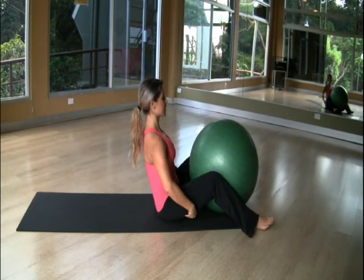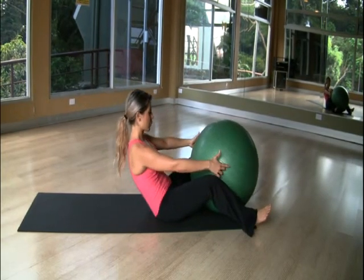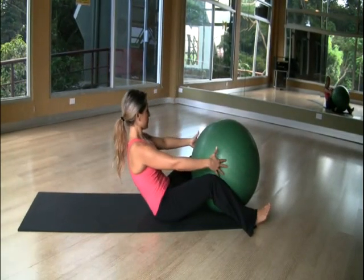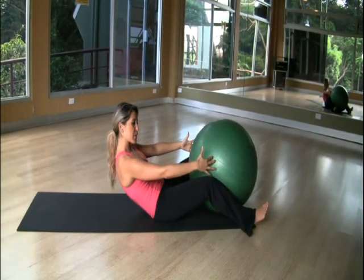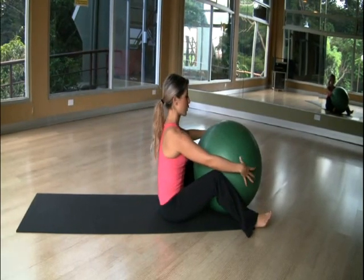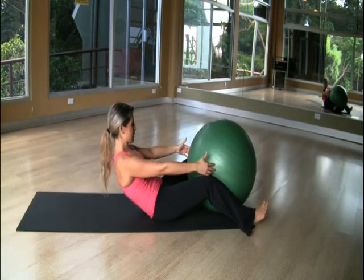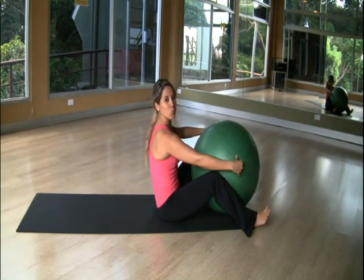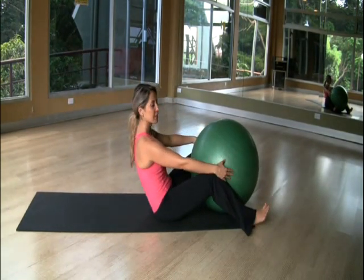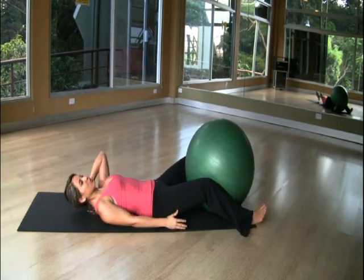From here, start to roll down a little bit and roll up. Roll down a little bit with a round back, then roll up. Two more — roll down a little, roll up. Last one: roll all the way down to touch the floor. Exhale, place your back on the floor.